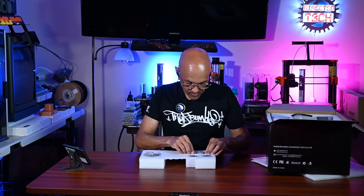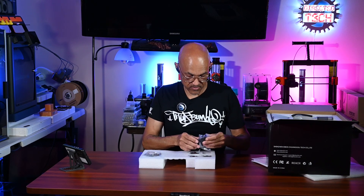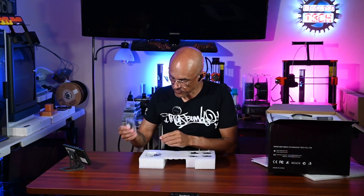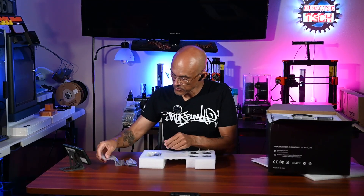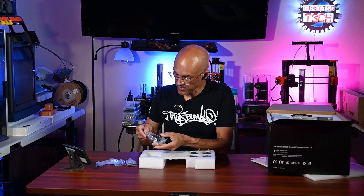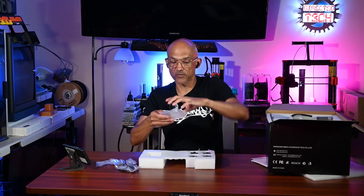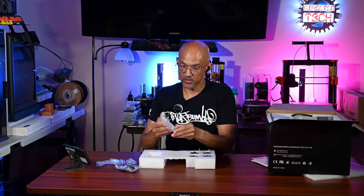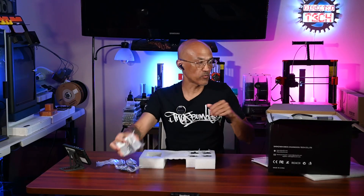We've got a bunch of mounting brackets here it looks like. Yep, some mounting brackets, looks like the rubber feet, a bunch of hardware, all the screws that we're going to need, maybe some kind of filament guides. Again I haven't even looked at this — this is literally the first time I'm seeing this. Some acrylic front baffles, four of those, one for each chamber.